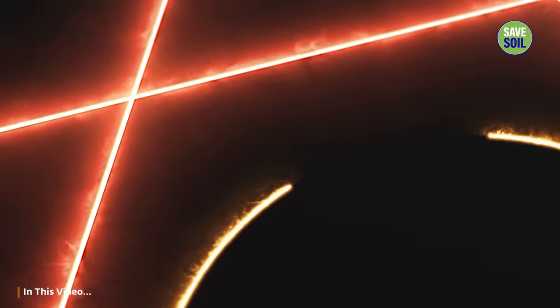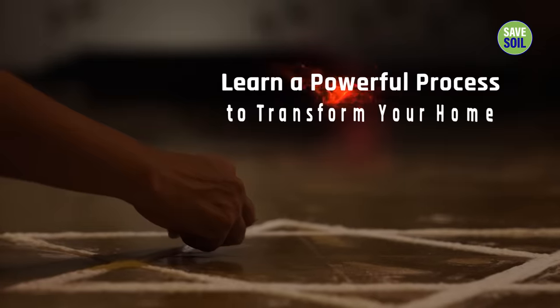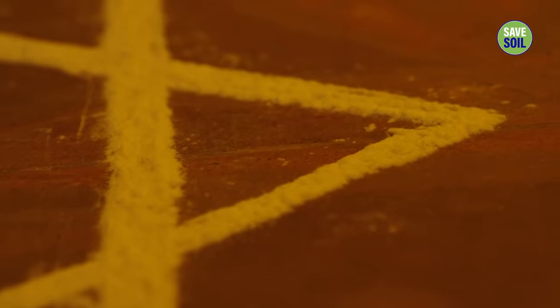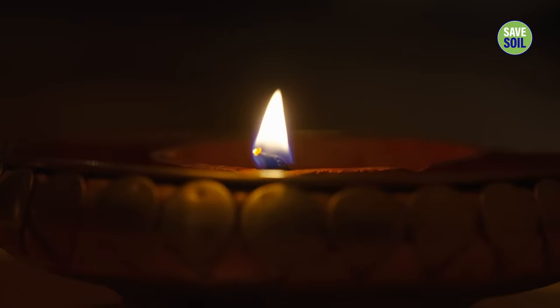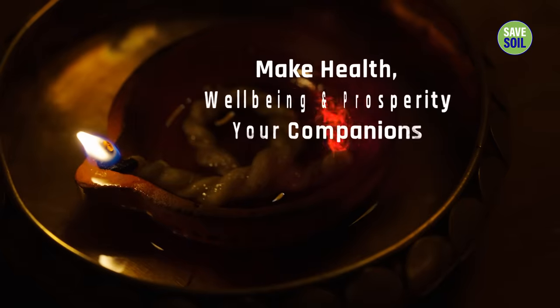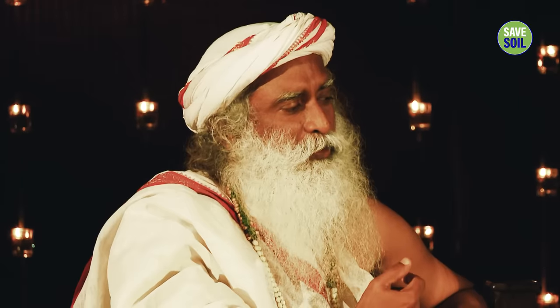You can create panchagni like this in your own home and benefit from that. These six triangles represent the six chakras. You just burn this for six to eight hours in the day and the akashic element will become dominant. If there are sick people, growing children, old people, it will do wonders for them.